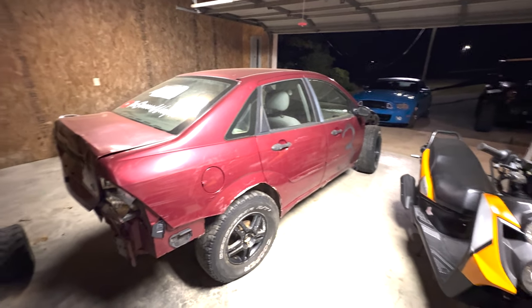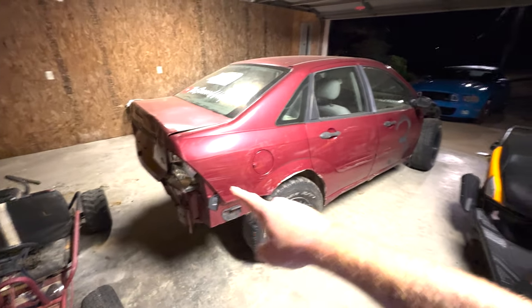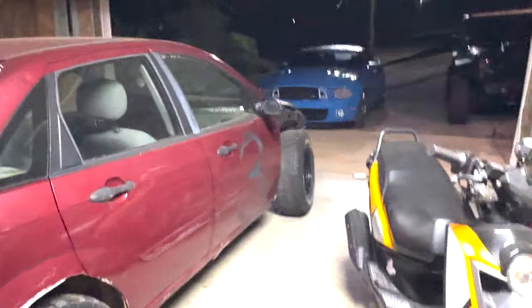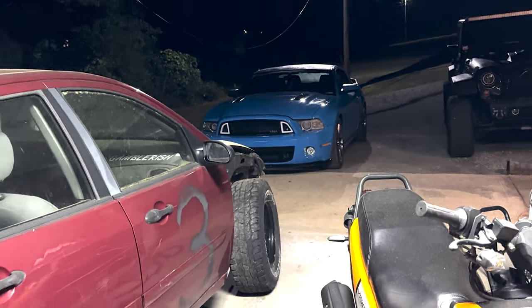Paint. Wheel stance. Fixing all this. Taillights. Headlights. There's a lot to do, so expect some content. Don't forget to subscribe and tell your friends, share, all that good stuff. This thing's going to be a really cool build.